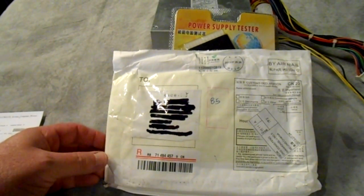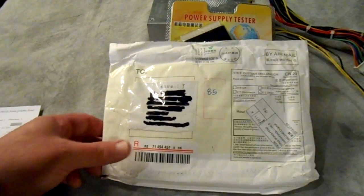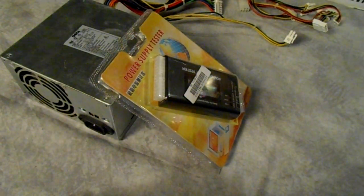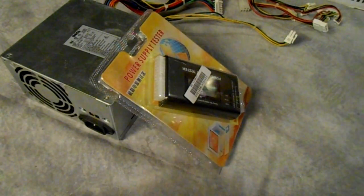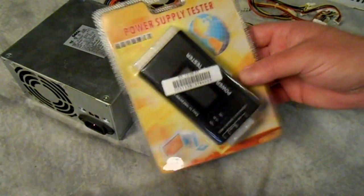This did come from China and it took probably about a week and a half to get the package, but it came just fine. I've wanted one of these for a long time, and when I saw that they had one and they were willing to let me try it out, I figured why not — let's give this a shot.